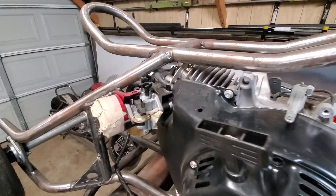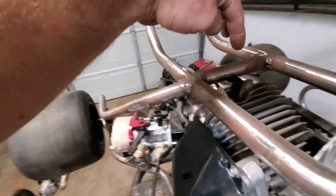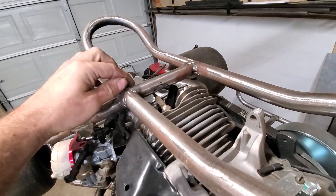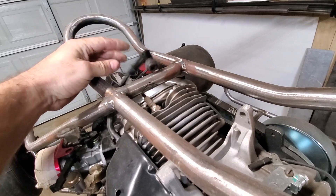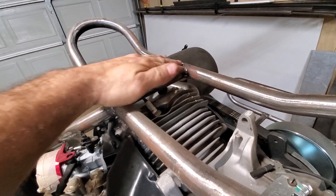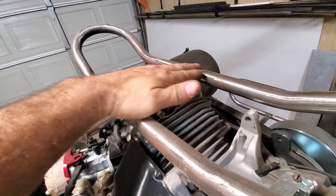I'm going to have to cut this piece of tube out because I have no room to put my spark plug boot on the spark plug. So I'm going to redo this — either move it, flat plate, or something. Not sure yet.